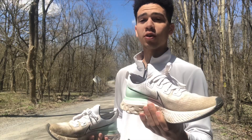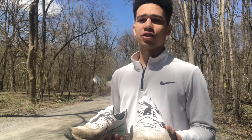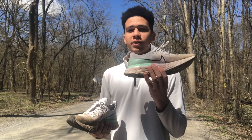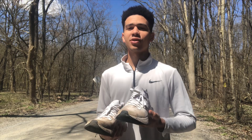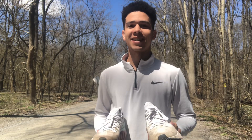The shoe also broke in right away — I didn't have to run 100 miles before it broke in, so that's another positive. That's going to be the end of another episode of Reese Runs. If you enjoyed this make sure to subscribe and stay along for my half marathon journey coming up in a couple of weeks. Thank you guys for watching, I'll see you next time.